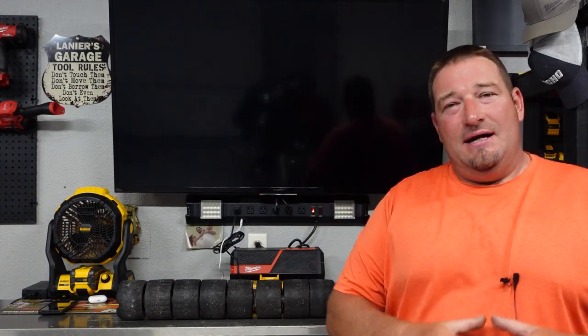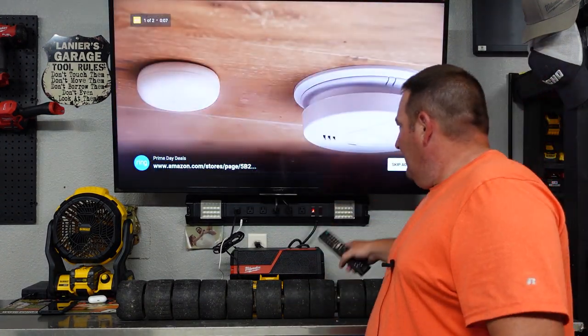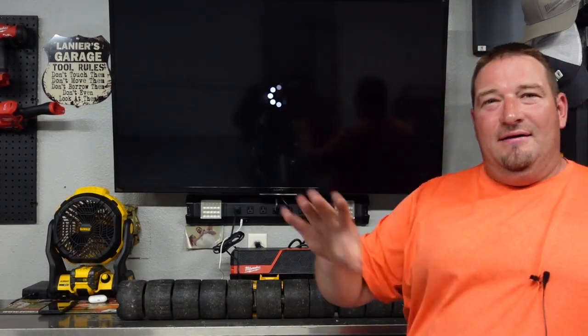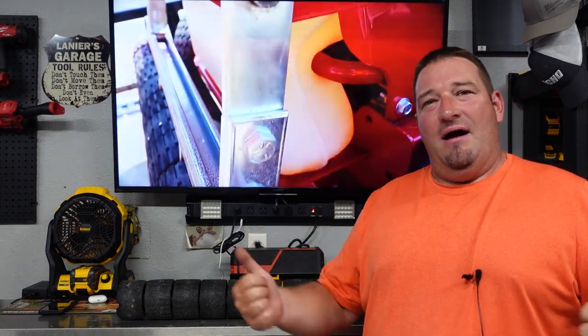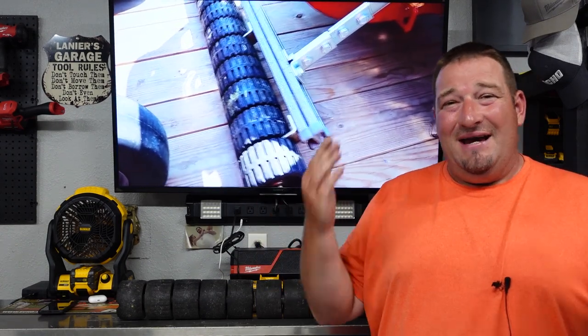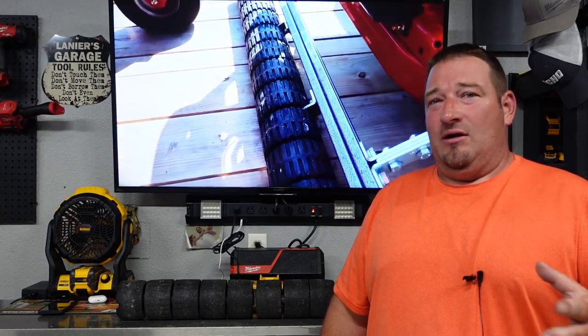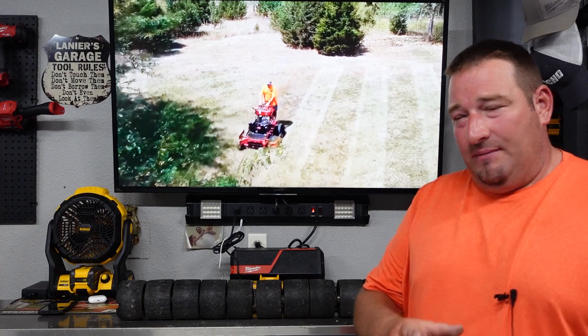Now, the video you see in the background is the video I did — you get to watch an ad with me, my own video. But the video you're watching in the background is pretty much 'Welcome to the Big Leagues,' my video I did a couple years ago, and it'll tell you just about anything and everything you want to know about this stripe kit — unloading, loading, turning, anything and everything. So let's jump into the video.